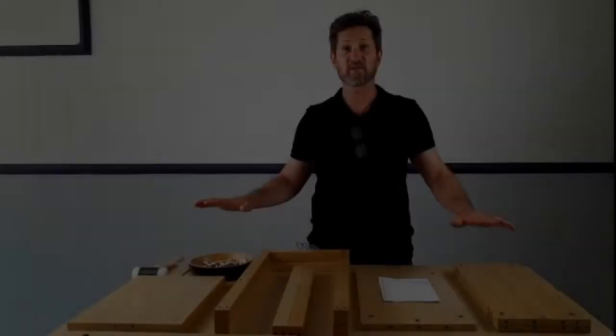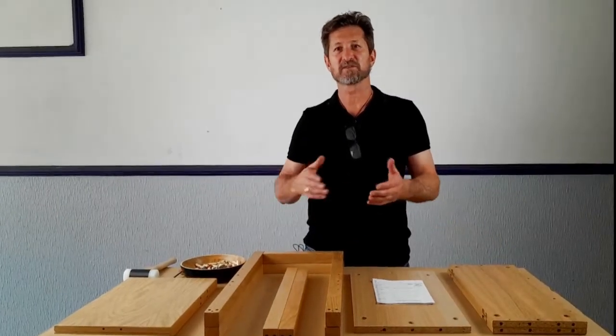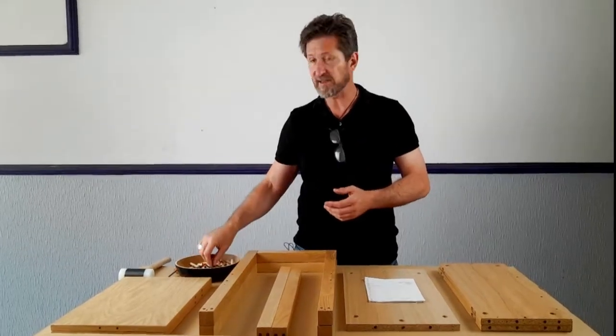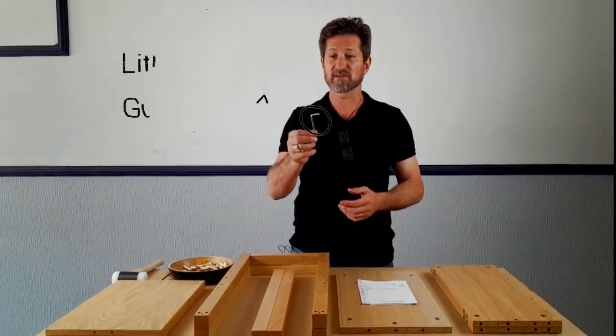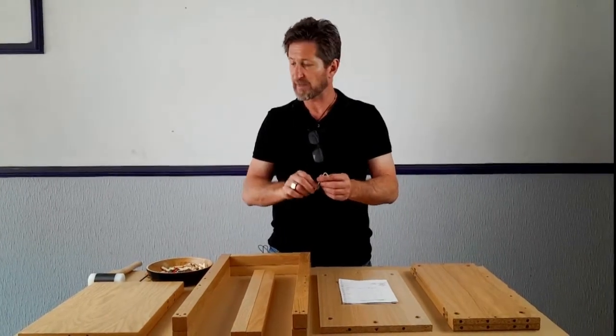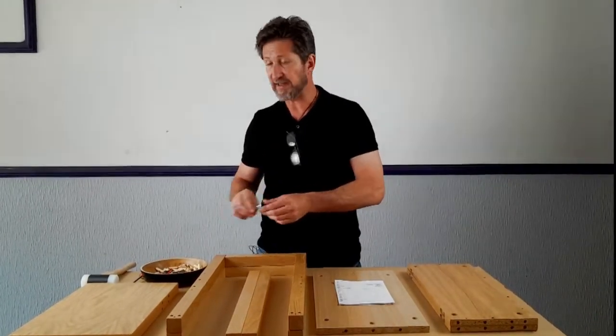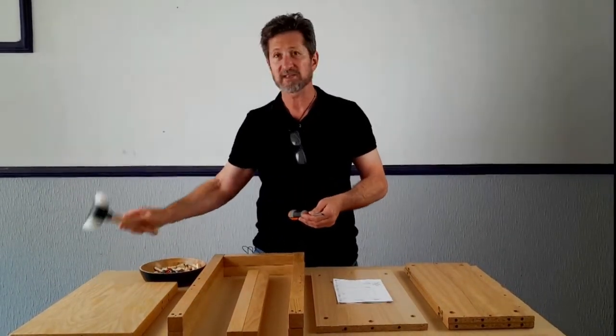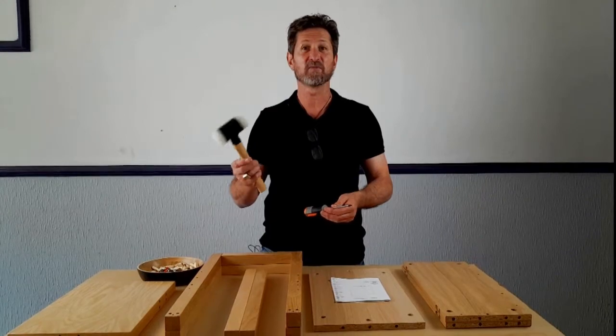We've laid out all the components from the box. In the box there's also a bag of fixtures, and in that bag is also this little guy which is a hex head or allen tool. The other tools you will need that aren't supplied are a cross head or Phillips head screwdriver as well as a small hammer or mallet.